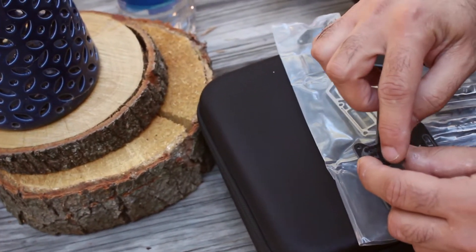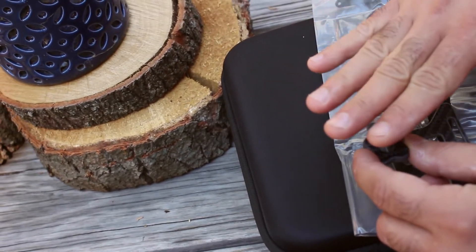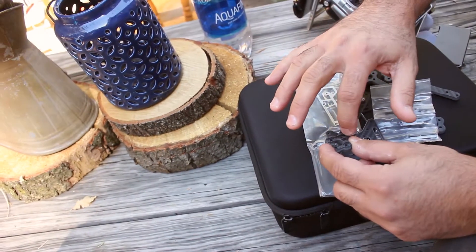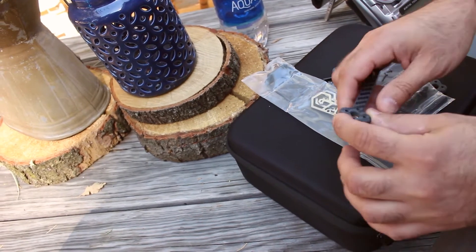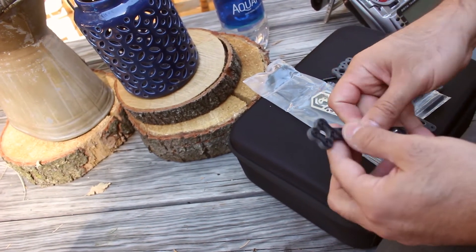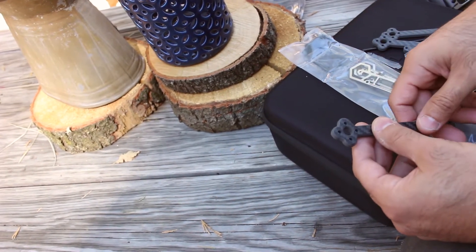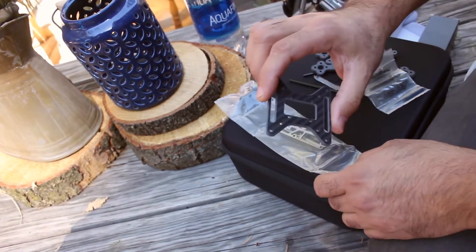I like to soft-mount my motors, and with only three holes, even if you tighten them nicely the motor tends to tilt and squish one side more than the other. Because I like to soft-mount I asked for four holes. I have four holes on this version so I'll use them, but if the production ones don't have it I'll just stop soft-mounting.